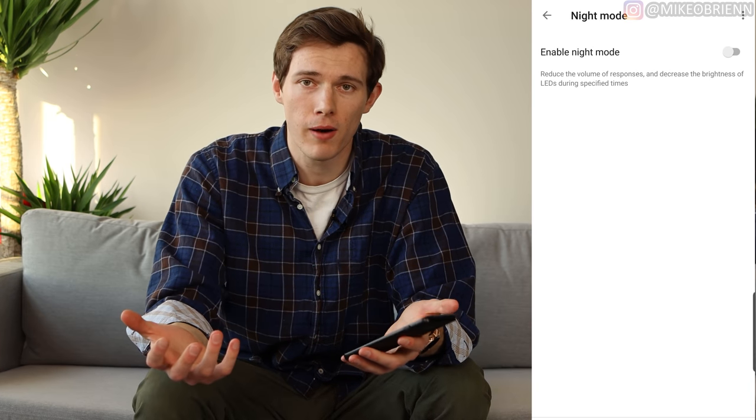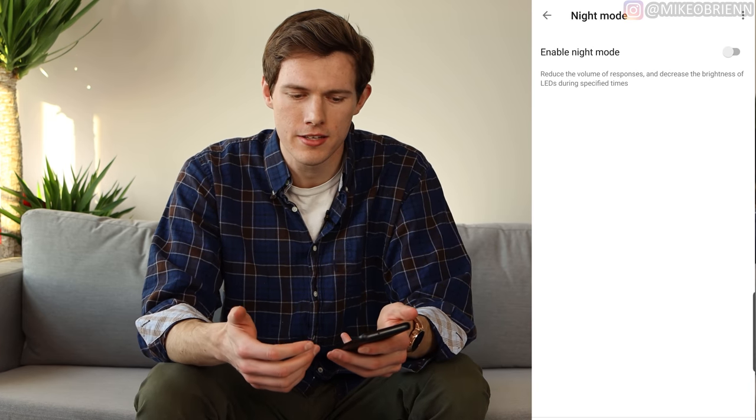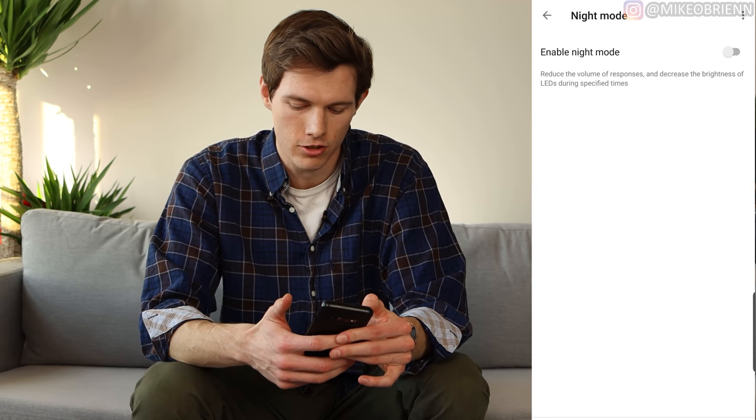Another great feature in the settings is Night Mode. You can enable this to reduce the volume of responses and the brightness of the LEDs in your bedroom. So late at night, if you don't want to be disturbed by it being too bright or too loud, it's pretty easy to set up. I think that's a nice feature to have.